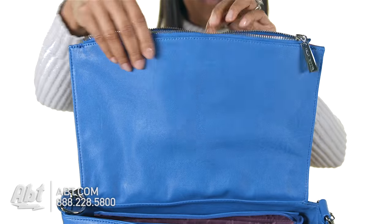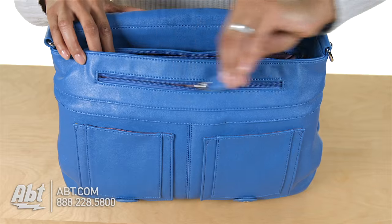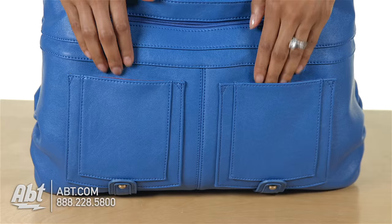The exterior features one zippered storage compartment in the flap, one zippered storage compartment in front, and two open pockets.